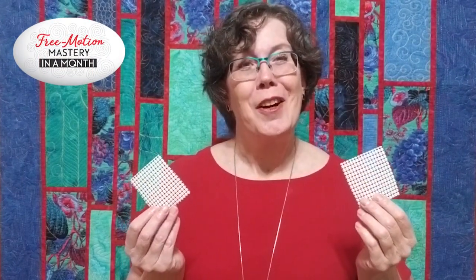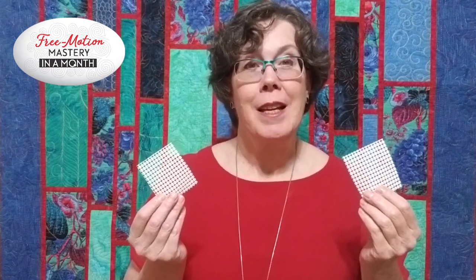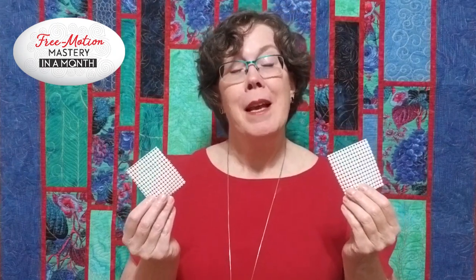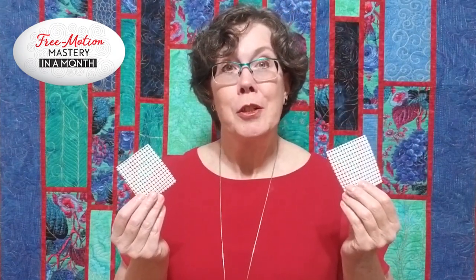Grippy pads are little pieces of waffle-style shelf liner that I simply cut to the size and shape I need. You might already have some of this stuff laying around your house, but if you don't, it's easy to find it at any place that carries kitchen goods or hardware.